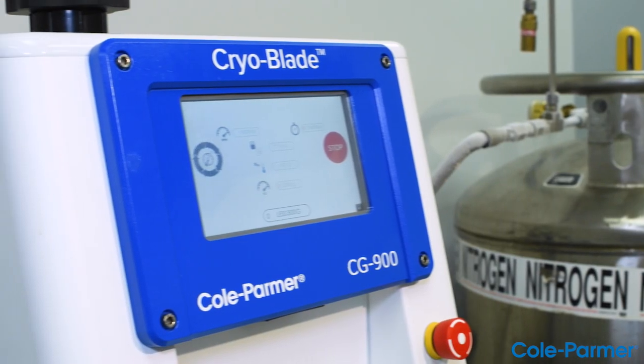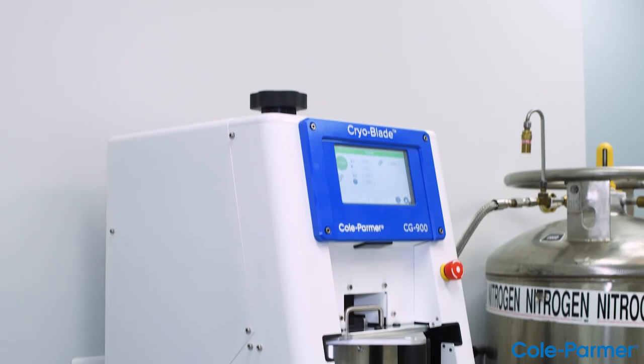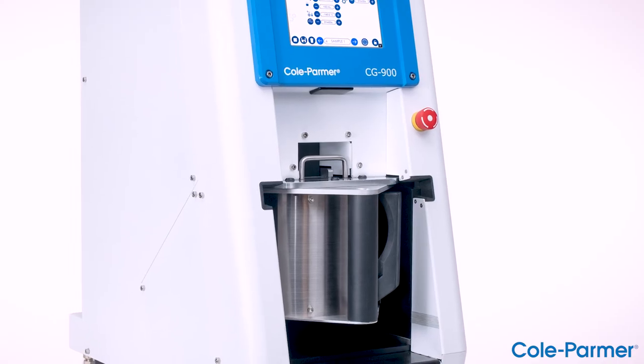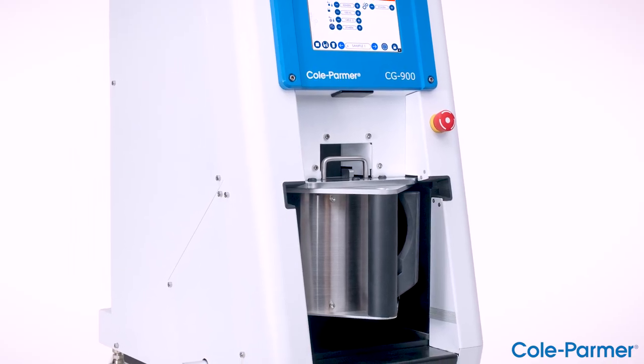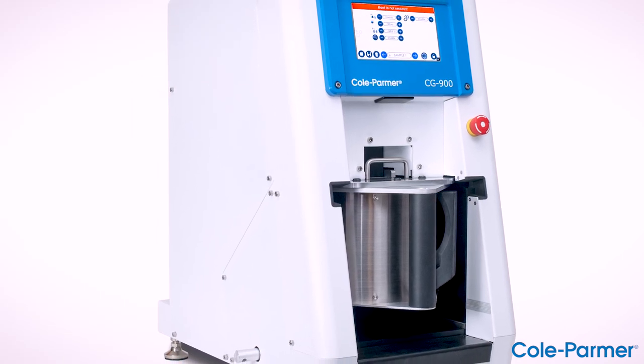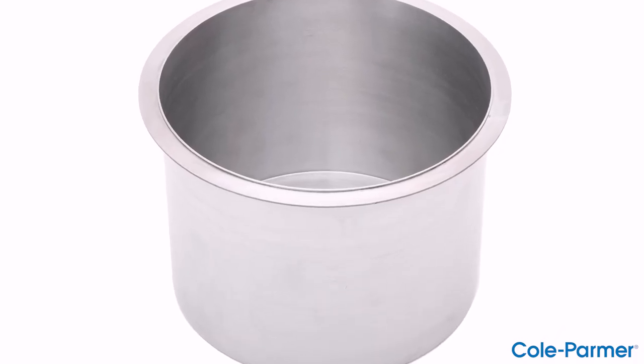The Cryoblade weighs over 100 pounds and must be placed on a sturdy laboratory benchtop. The Cryoblade should be operated on an open benchtop in ambient air, 4°C to 35°C (40°F to 90°F), with relative room humidity of 0 to 95 percent.